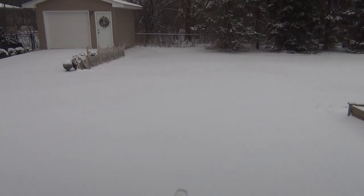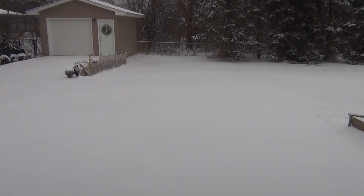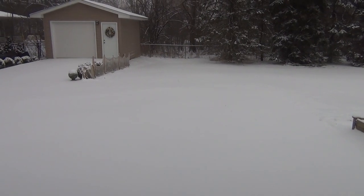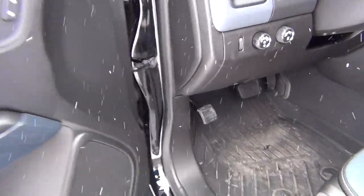If there are any of you guys in the comment section that do this more often, please feel free to give me some tips and go easy on me. So without further ado, let's go ahead and get the plow set up. We pulled the truck outside and first things first.